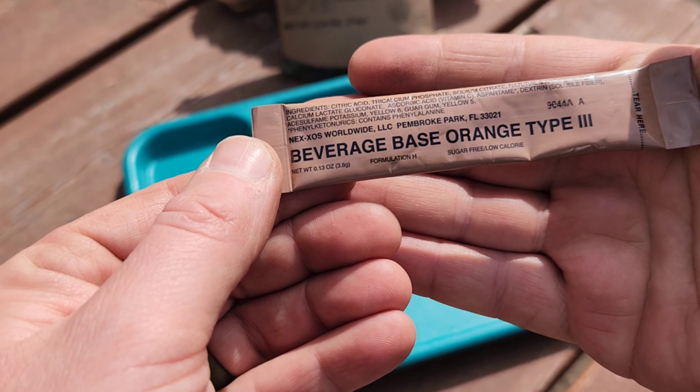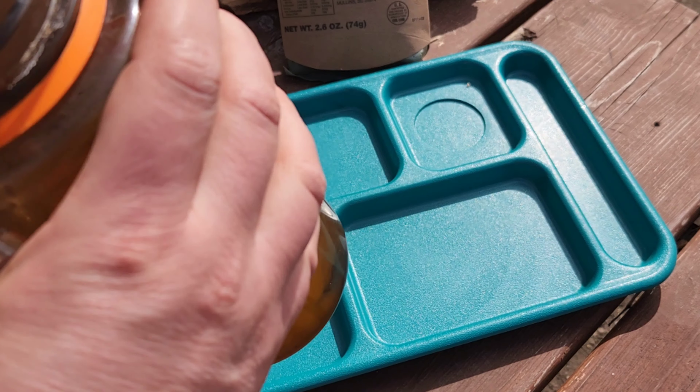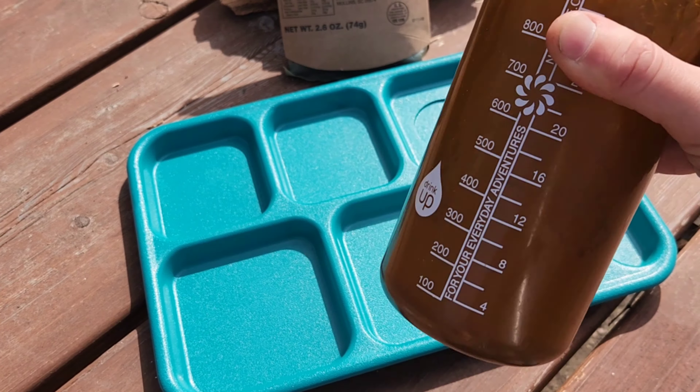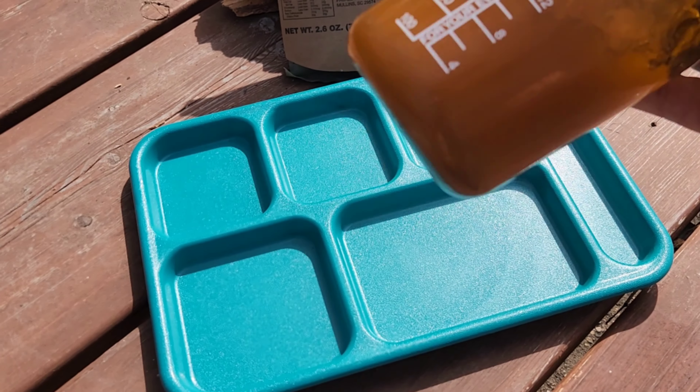Time to get the beverage base orange type 3 going. It says to mix it into 20 ounces of water, so we have an Algeen bottle here with a little less than 20 ounces of water. We'll mix it off into the container and give it a good shake.